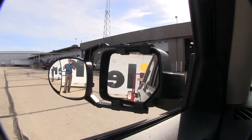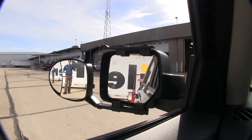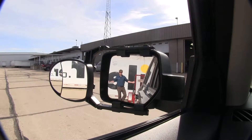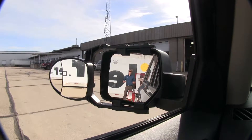Between both mirrors, you get the same view, just a closer, clearer view in the larger mirror. If I take a few steps in towards my trailer, as you can see, there's no blind spot by the way we have it set up, but this is the view you get with just your factory mirror.